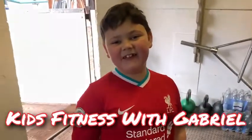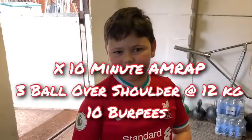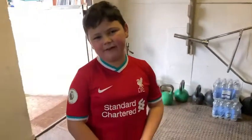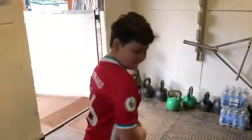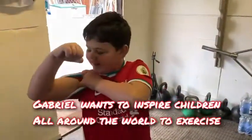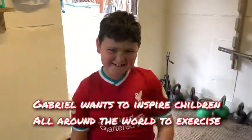Welcome to Kids Fitness with Gabriel. I'm wearing my favourite football player in Liverpool, it's Trent Alexander-Arnold, number 66. Show me. Awesome. Show us your muscles. Massive, Gabes. Massive.